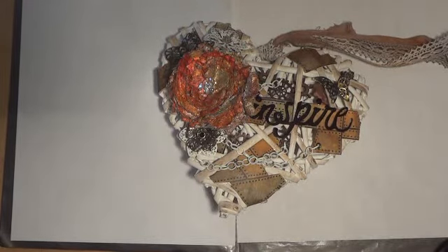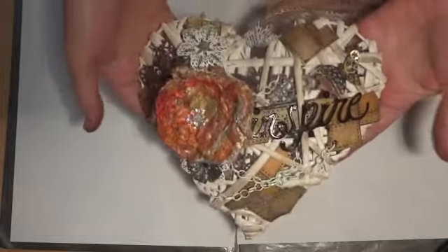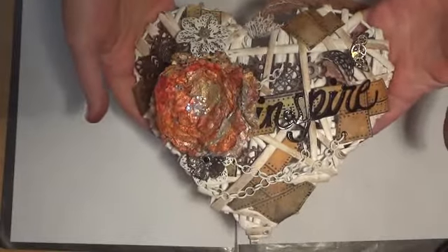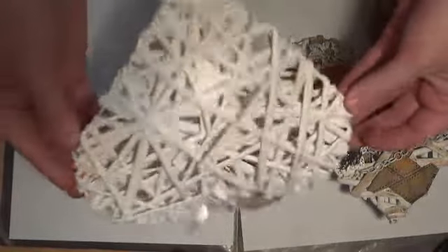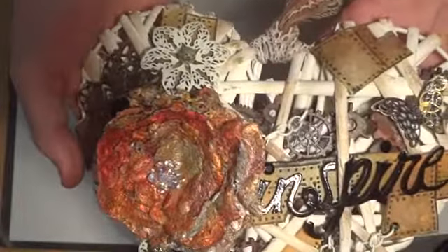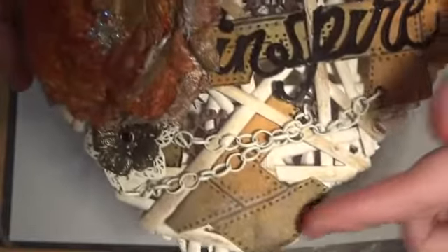Hi everyone, it's been a long time since I've uploaded a video, so I thought I'd try and get back into it. Here's something I've made recently — it's a steampunk wicker heart. It was just plain, a dimensional wicker, very lightweight heart. I've been wanting to do something steampunk-ish for a while but couldn't find the right project that inspired me, but then I decided I'd have a go at this.